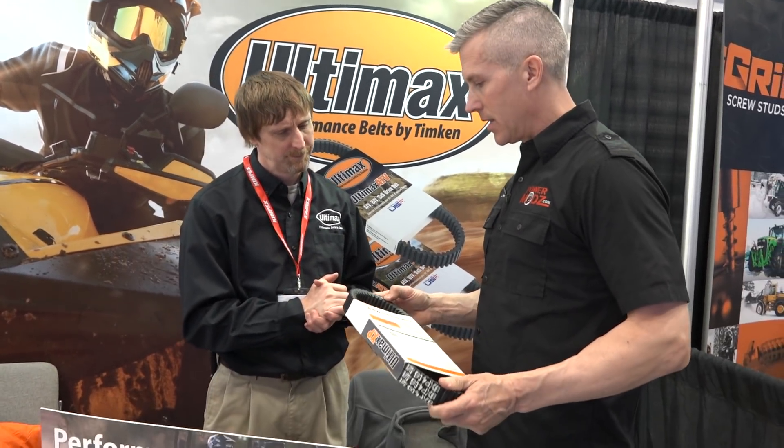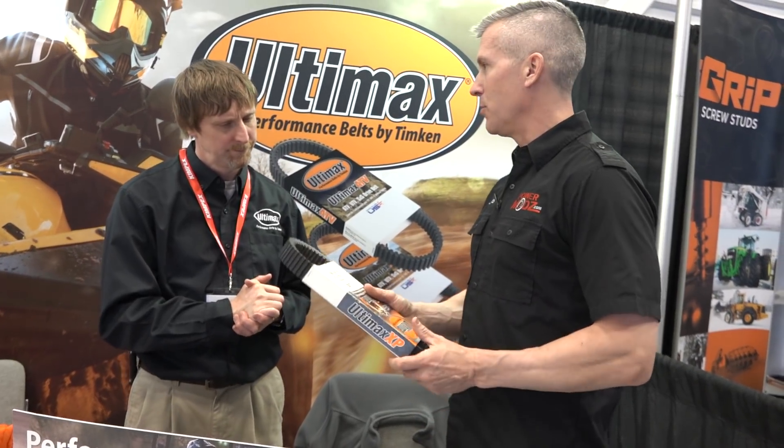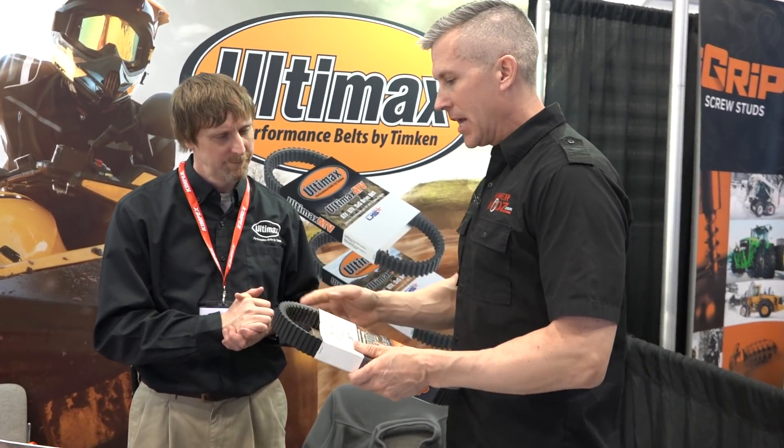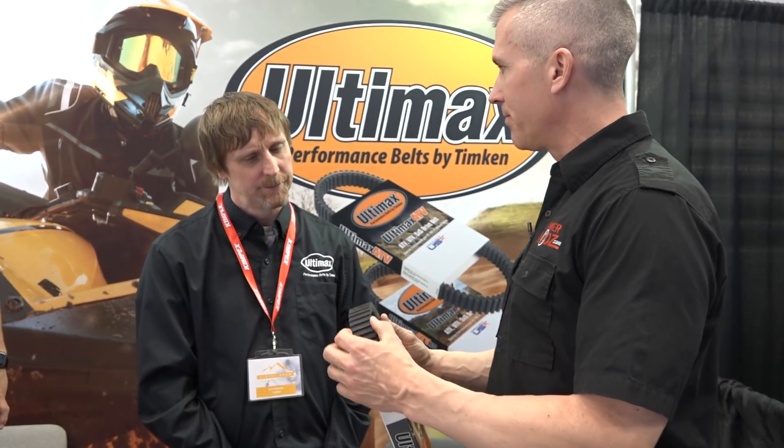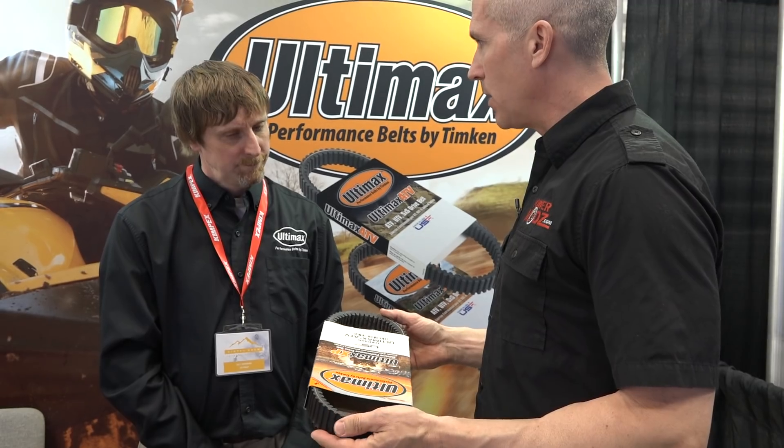When we're looking at belts and the way that they're made — I love talking to belt guys about this — a lot of times when these belts do go, it's the top layer. It seems to delaminate. What's that caused by?